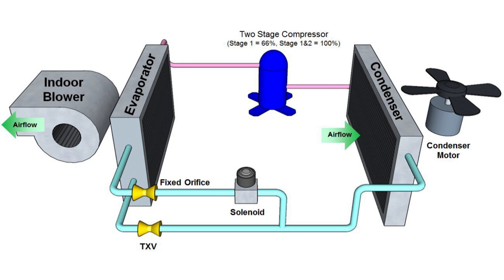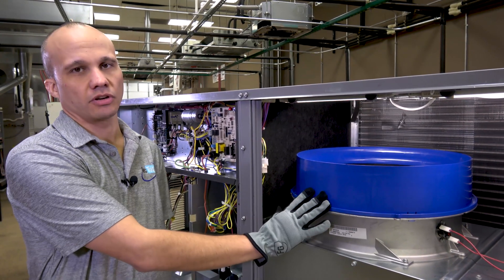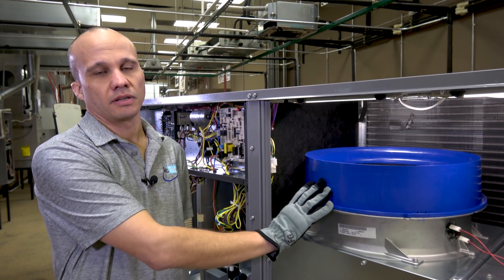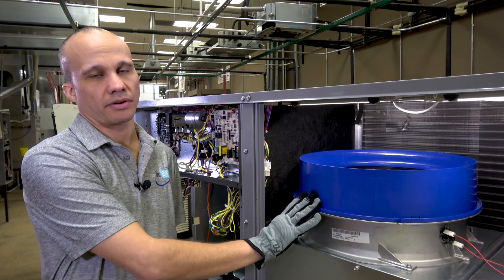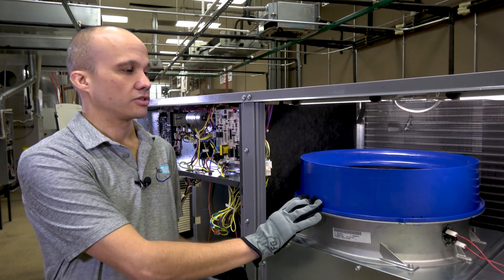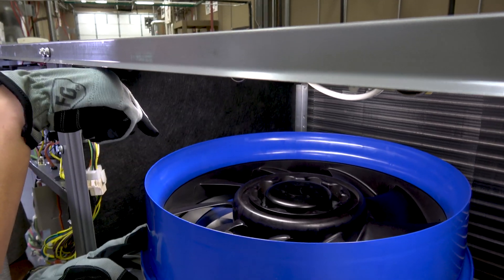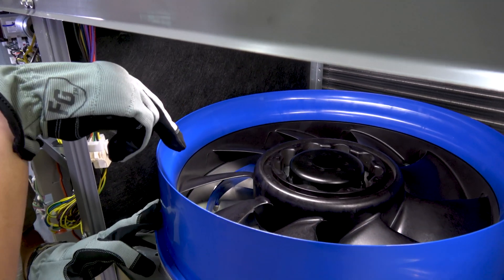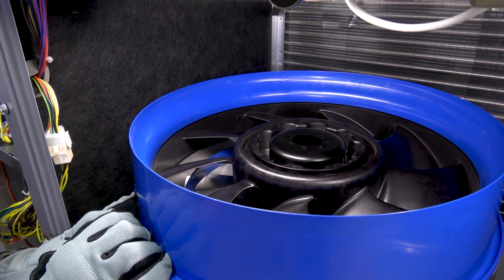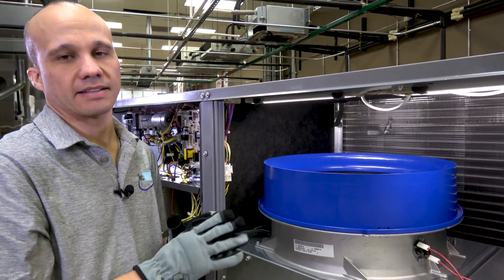Let's take a look inside. With the whole cabinet opened up, the first thing you notice that's different is the blower motor — it's totally different than what we're used to seeing inside a package rooftop unit. This is a direct drive ECM, which means no pulleys and no belts to deal with. If you look up top you can see the blower wheel in black, and down below that silver color is the stator. Together those two work to generate the static pressure we need, with no belts, shafts, or pulleys.